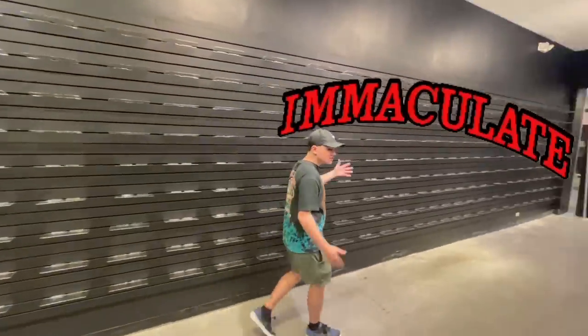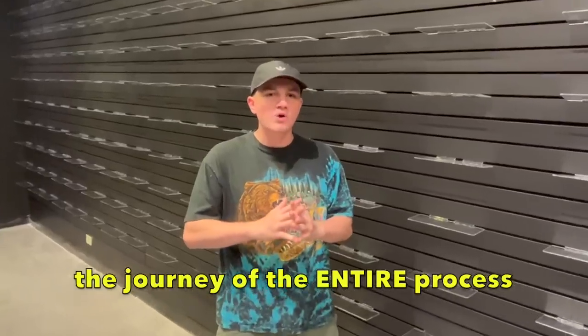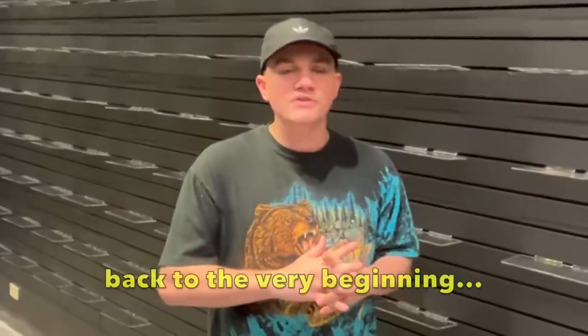We just built out the entire store of Immaculate Delaware in about a month. I'm going to show you guys and take you along the journey of the entire process. But first, I have to take you guys back to the very beginning.